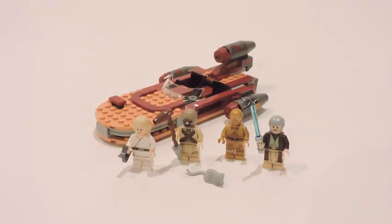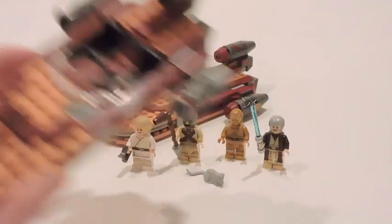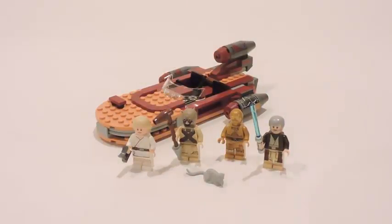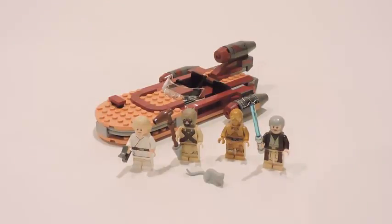Now guys, this is a set that we got before — like three years ago in the Mos Eisley Cantina set. We got the Mos Eisley Cantina and Luke's Landspeeder. What we're going to do is a vehicle comparison because I got the 2014 version from the Mos Eisley Cantina set with me, so we're going to be doing a comparison between the two so you guys can see the differences.